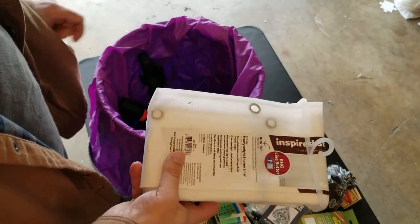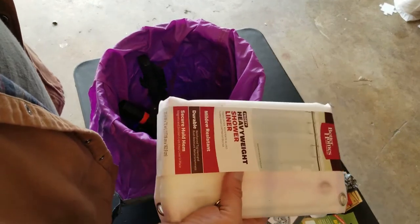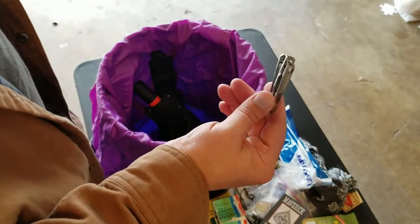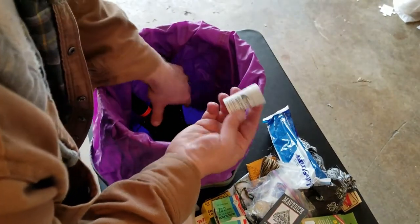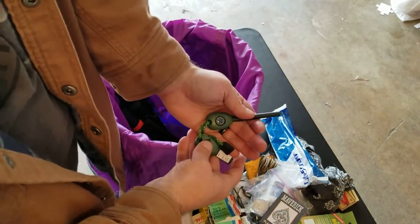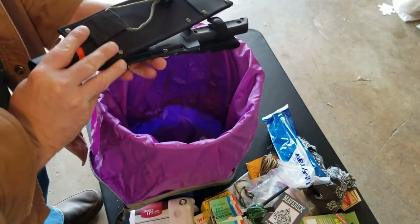A shower curtain — you're probably wondering why. That's for making super shelters. Instead of plastic sheeting, I figured the shower curtain is better because it's a little more durable and has grommets on it so you can tie it off. A nail cutter and trimmer. Waterproof stormproof matches, water purifying tablets, compass, and a fire starter — wish I'd bought more of these.